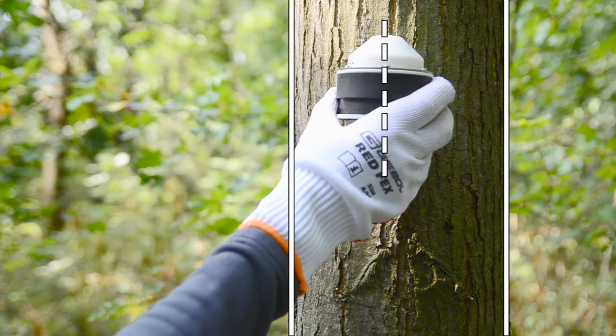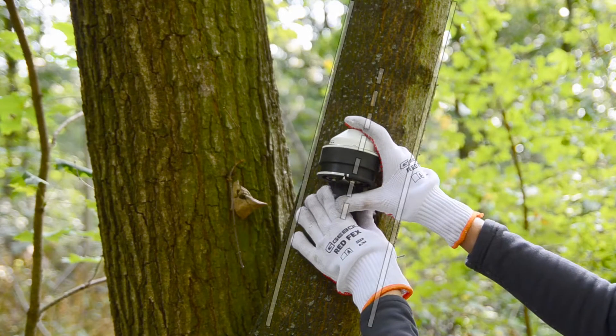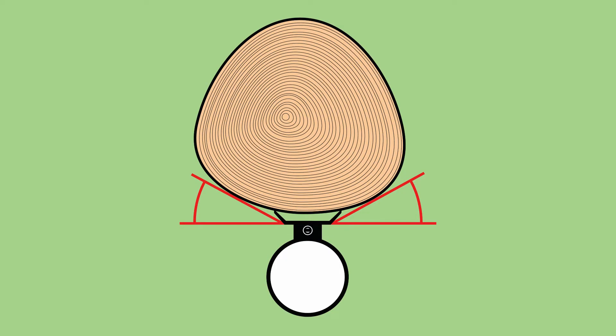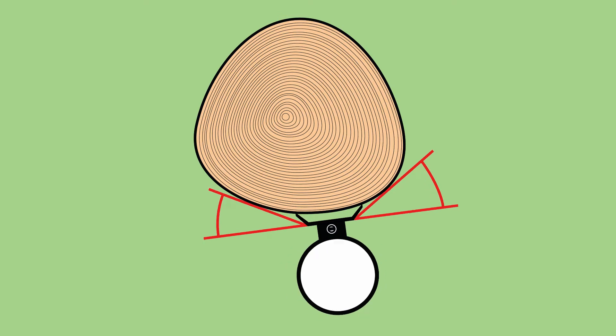The sensor axis should be in parallel with the axis of the stem at the level of installation. In case of a non-cylindrical shape of stem, install the sensor on the sharpest point of stem circumference.